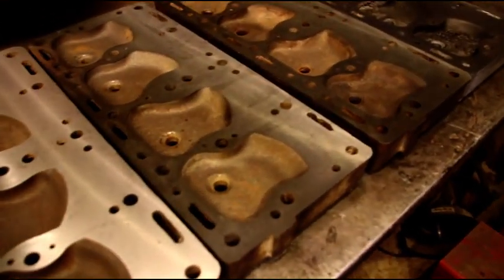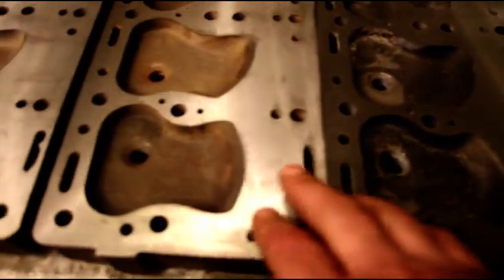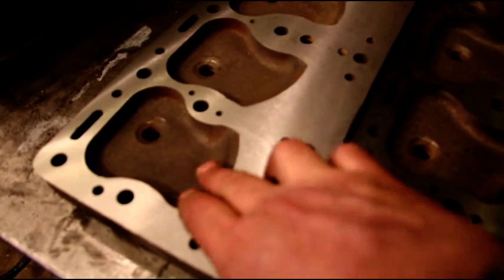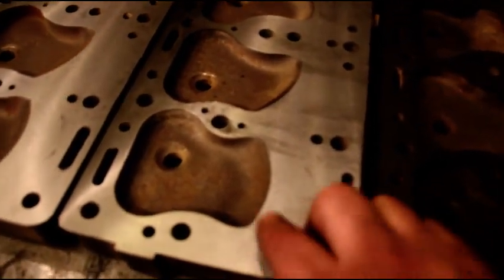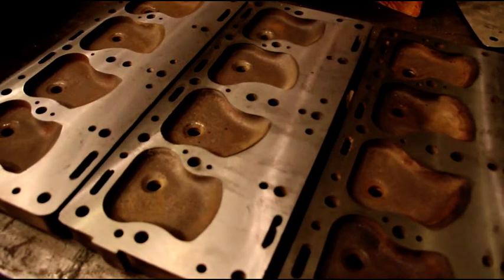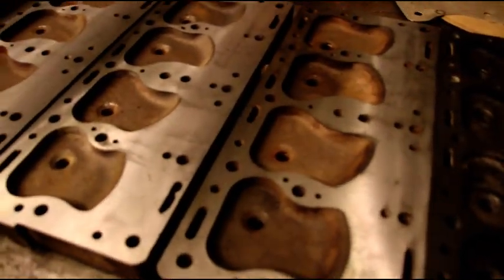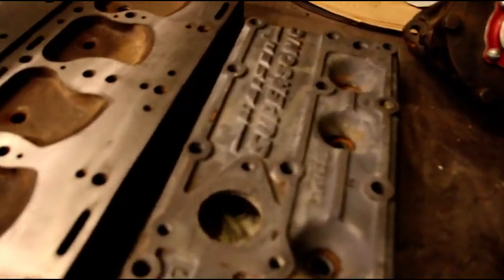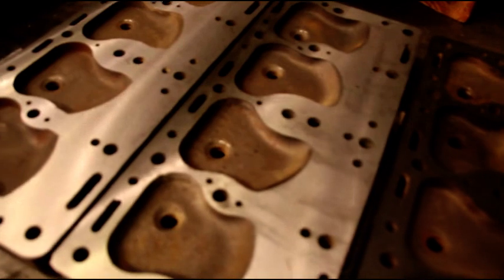There are all the heads that Matt milled. This one on the end is the supersonic — you can see it's got the smaller combustion chamber. These others are a little larger. The middle one we milled a little bit more off, so you can basically get the same size combustion chamber as a supersonic and pick up a little compression. There are four of them ready to go. The supersonic is for a project; the other three are available if anybody needs one.